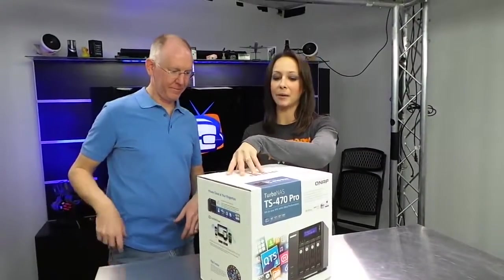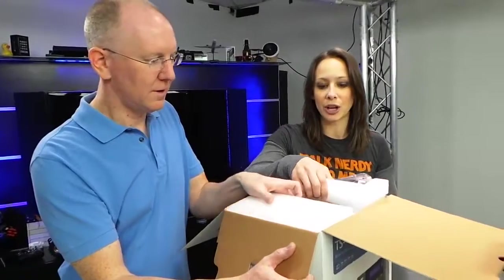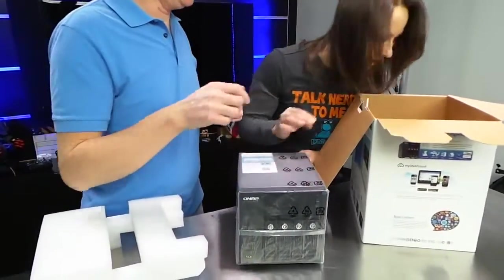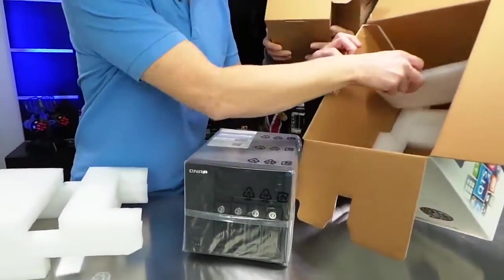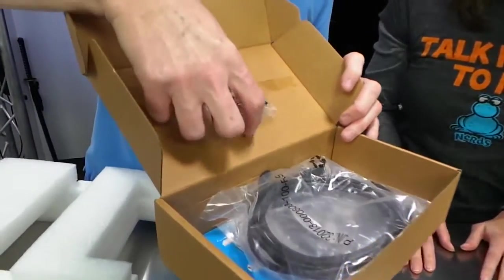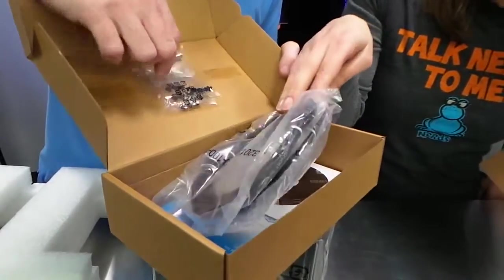I'm really excited about this device. This is the TS-470 Pro, like John said. We'll also be showing you on a separate video a different version, but this one has four hard drive bays. There's plenty of secure foam packaging, so it's not gonna move around. We've got all sorts of cables in here. These are the screws to mount hard drives in it, and there's two different kinds. I suspect that's because one is for SSDs and one is for normal drives.